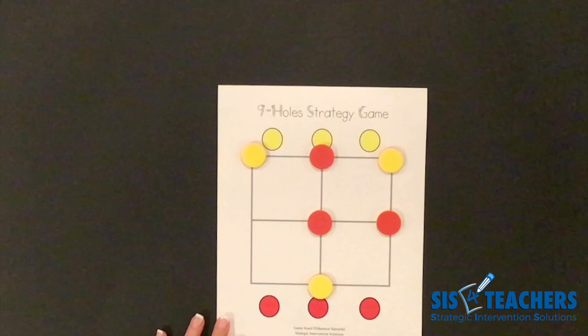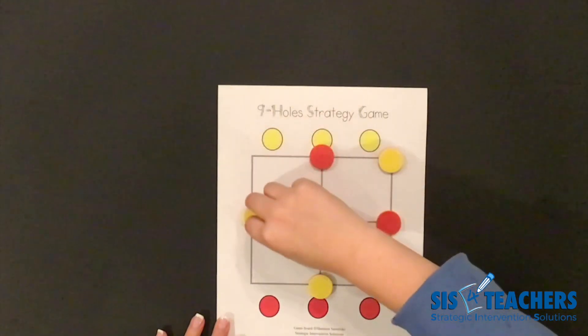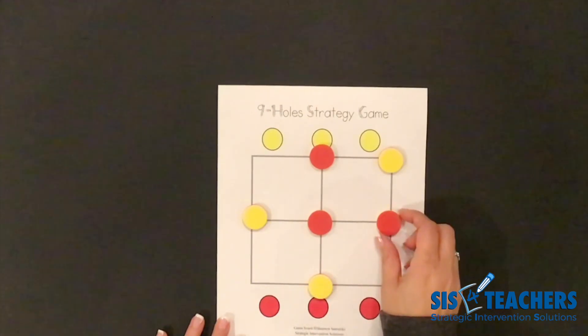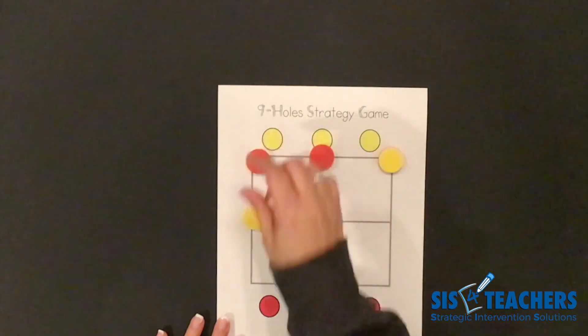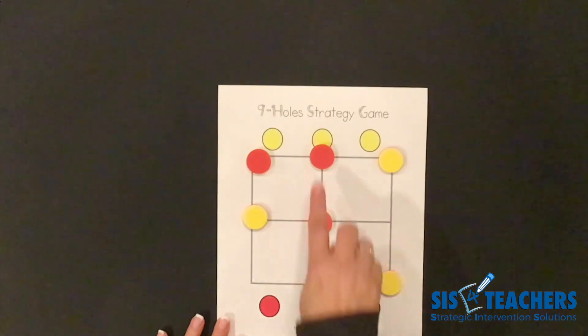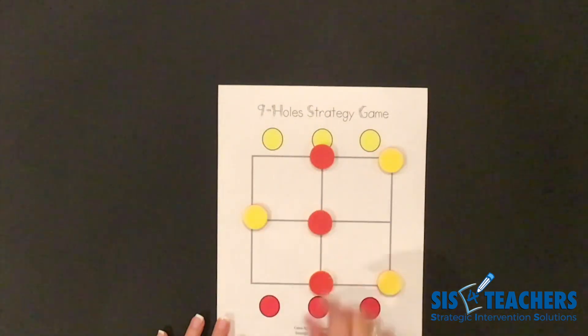I'm going to move mine to the center. My partner's going to come and block me there. If I were to pick up a different counter, sometimes it can prevent you from winning too, so be careful to see where you're going. My partner moved to the side, which sounded good at the beginning, but it was a perfect chance for me to slide in on the win.